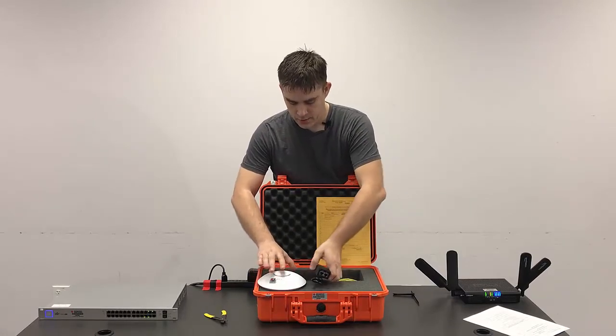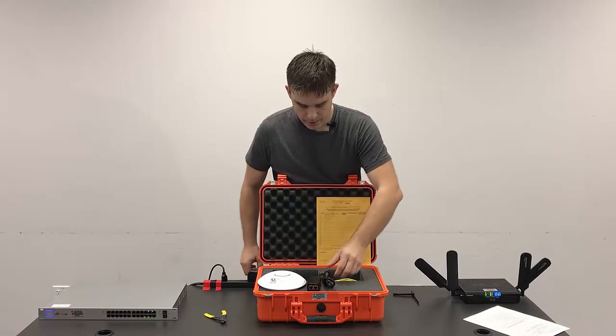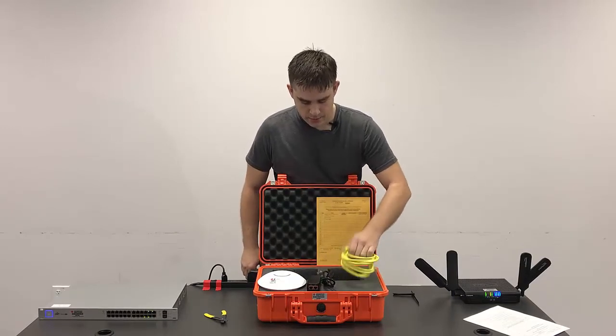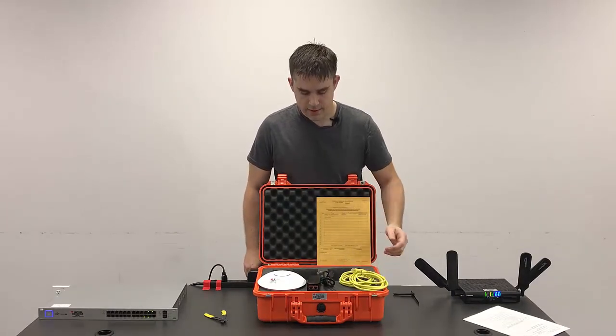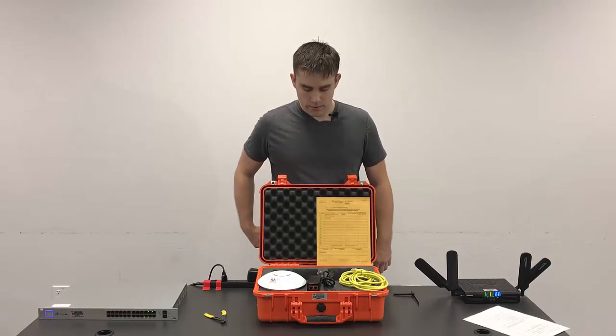There'll be a power injector, this box here, and the power cord for the power injector. The kit comes with two short Cat5 cables, but depending on the setup, you may use longer ones.